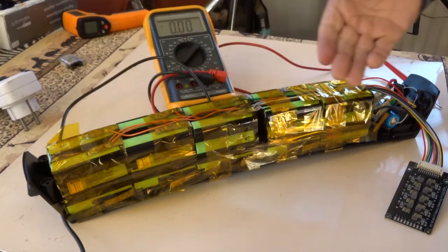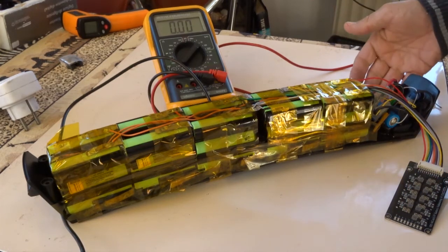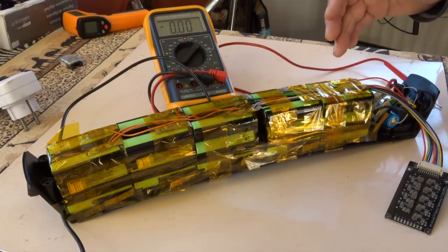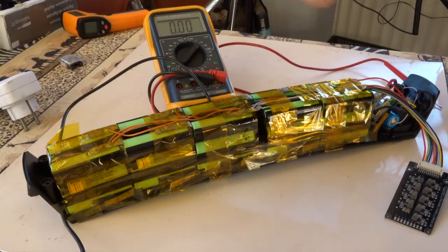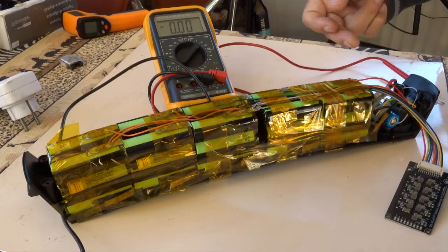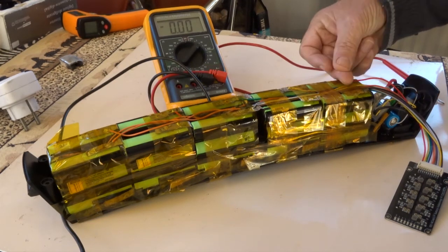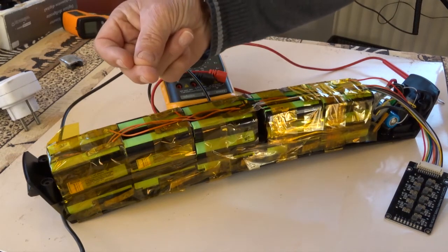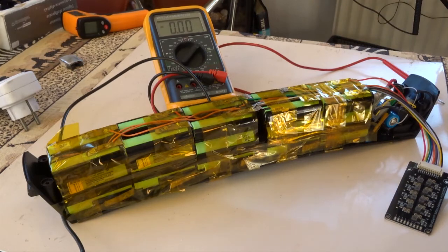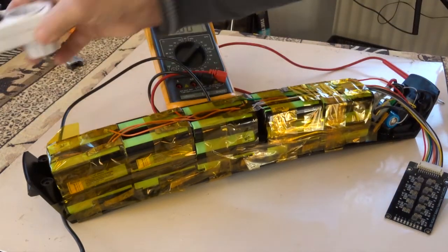Right now, after one night of balancing — and even after one hour of balancing — after having disconnected the charger, all values had become normal within the range of 30 millivolts. So this one was 4.18, 4.17, 4.13 or 4.14. Values like that. That was okay.